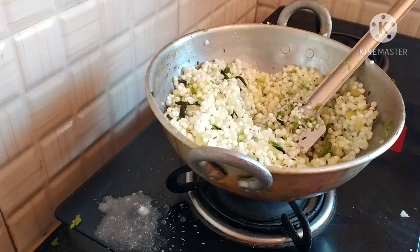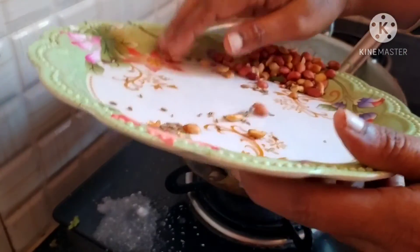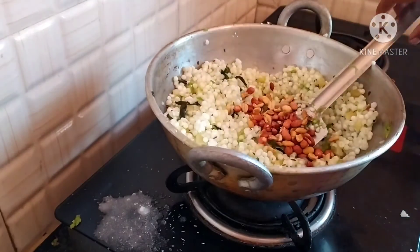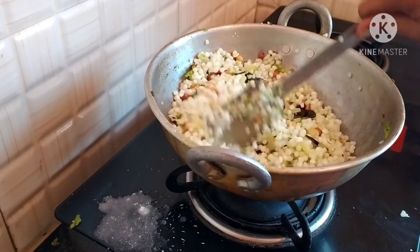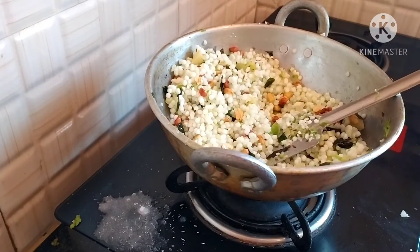I am going to make a big bread. I am going to put a bread. I will put a bread.